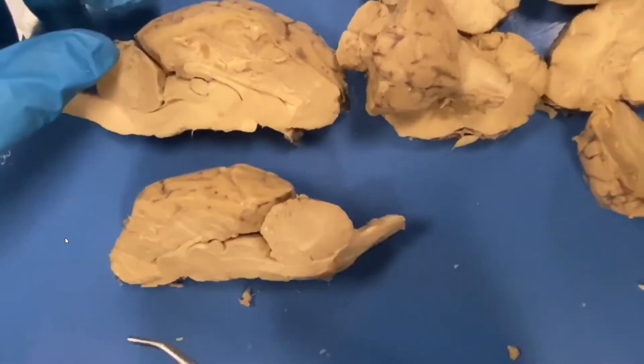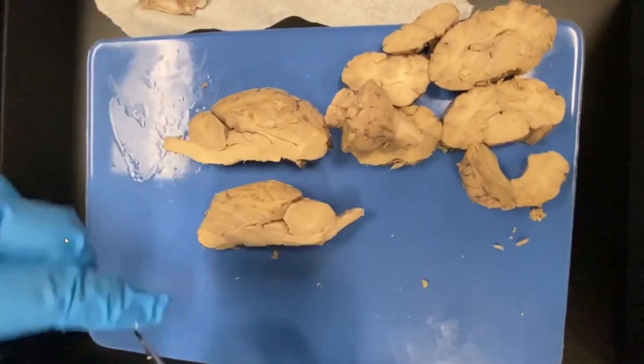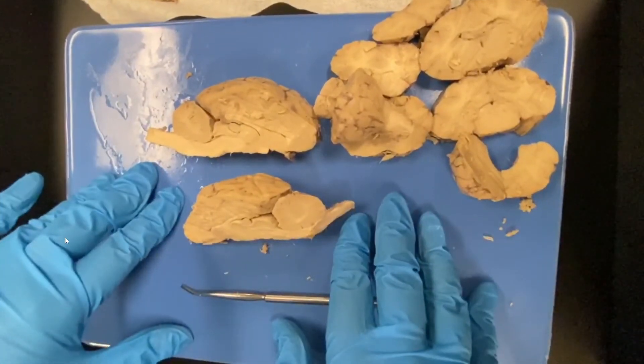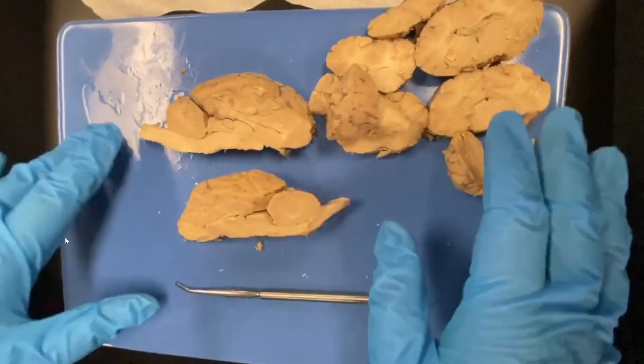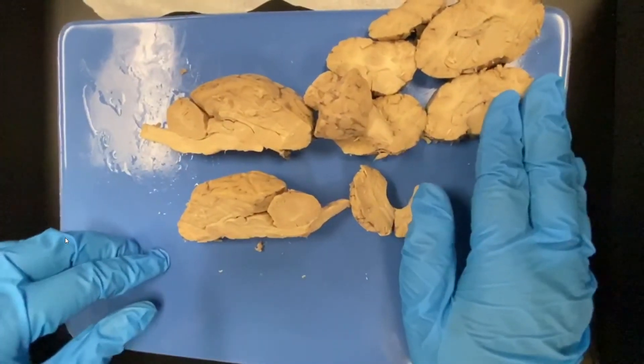This was a sagittal cut. Our other one was a coronal cut. You could also do an axial cut, but these two are the most informative cuts. Now that we're done, please review all your structures, then carefully bag everything up, wash your tools, let them air dry, and we'll be back for the next dissection.